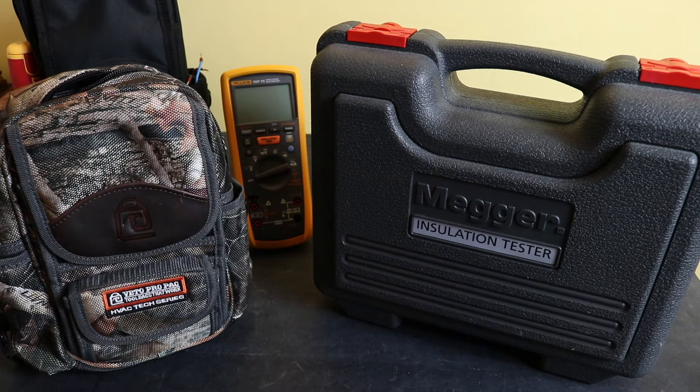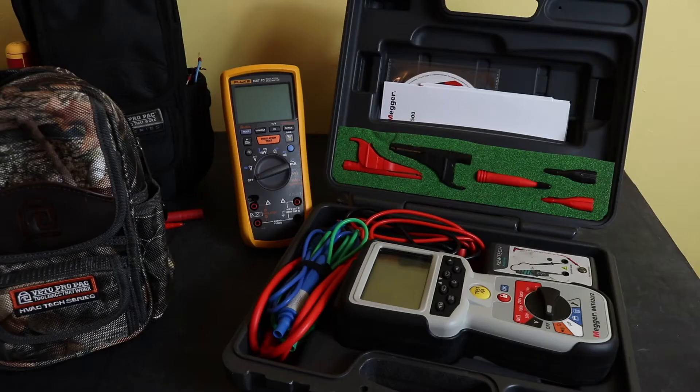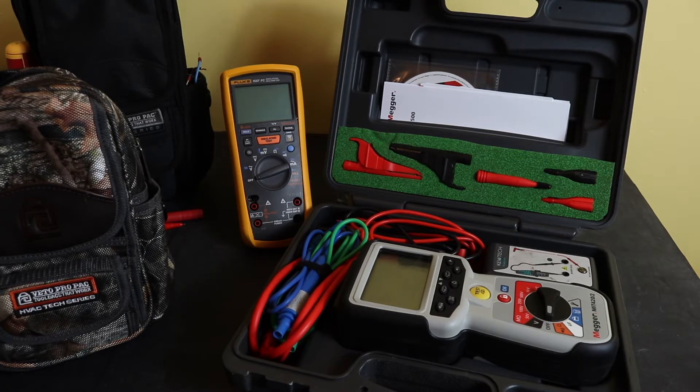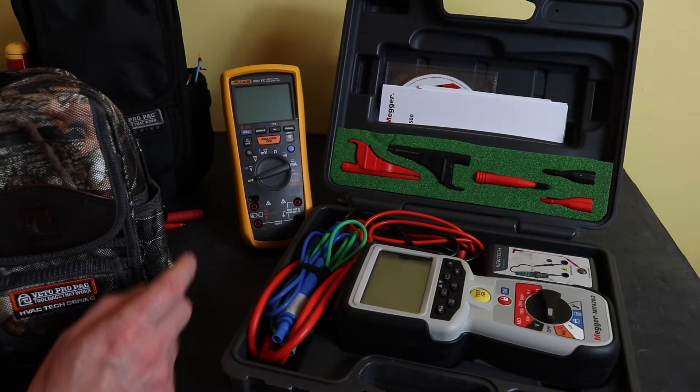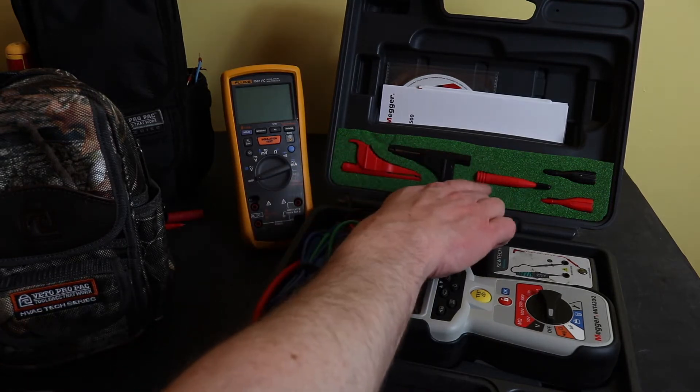As I said, the 1587 FC is an insulation multimeter and I carry an awful lot more bits and pieces with that instrument, so the MB2 bag is more ideally suited for use with that. There's also a cost saving with the MB2 bag from Vito as opposed to the plastic hard case that comes with the instrument. The Megger MIT 420 is pretty much a basic insulation tester and I don't carry as much equipment with it.